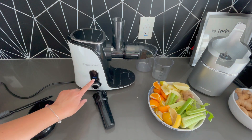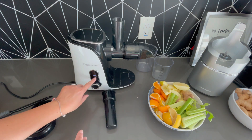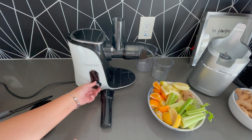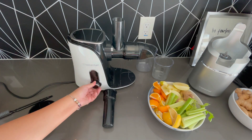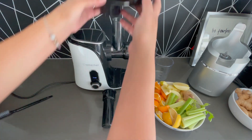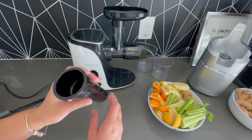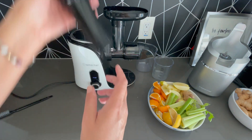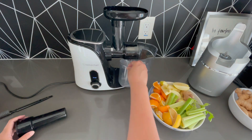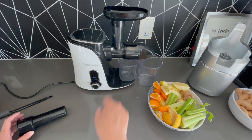There are actually three speeds to this: a speed for soft foods, a speed for harder foods, and then a reverse. There is a little landing area where you put your fruits and vegetables to go into, and then there is a little tool to help you push that fruit and vegetable down. The juice comes out here into this container and the pulp goes into this container.